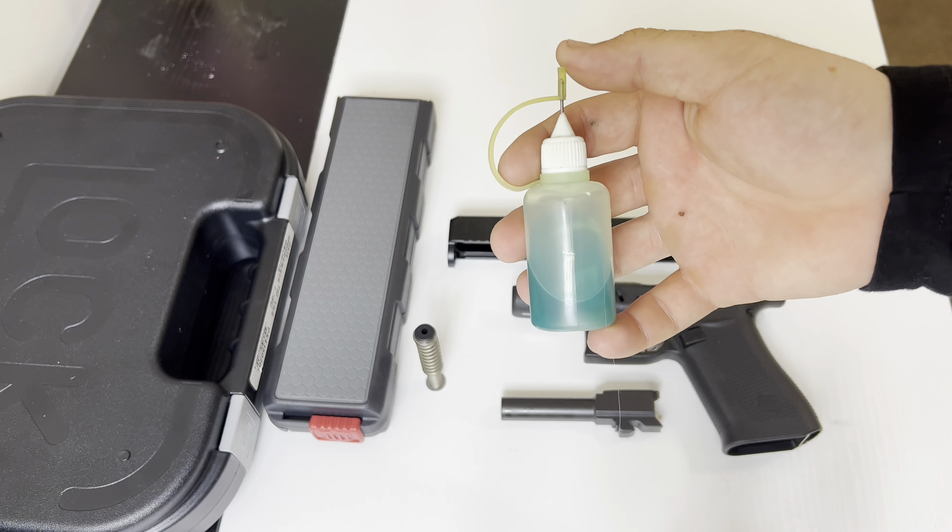Now we're going to grab the barrel and just go in and out a couple times. This one has never been shot before, so it's already going to be very clean — this is more so me just going through the steps. After that, we're going to grab our brass brush and do the same thing — grab the barrel, slide it through a couple times, getting all the carbon buildup and everything out of the barrel.